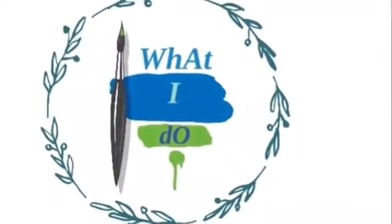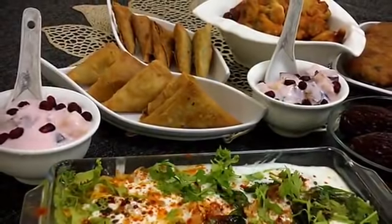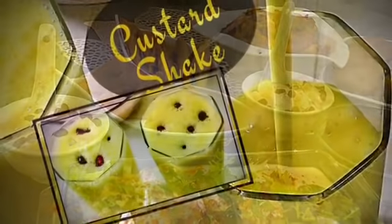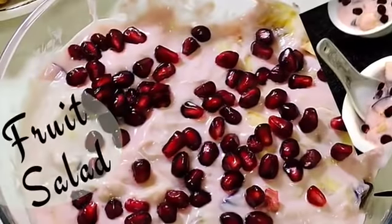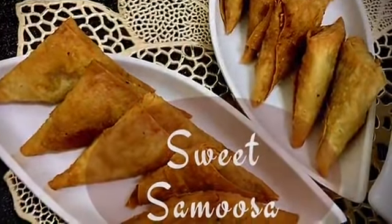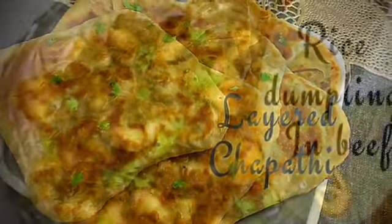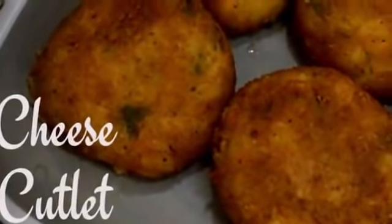Welcome back to another video. Today I'm here to share some recipes which I prepared for an Iftar party. In this video I am sharing the whole party menu and its recipes — a freeze-and-store snack recipe, two different snacks made out of a single batter, a sweet samosa recipe, and some dinner recipes too. So stay tuned, the recipes are ahead.